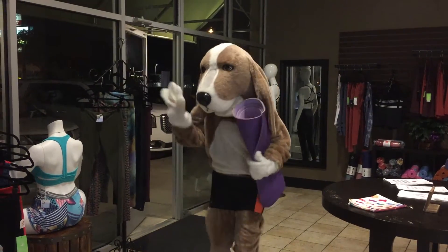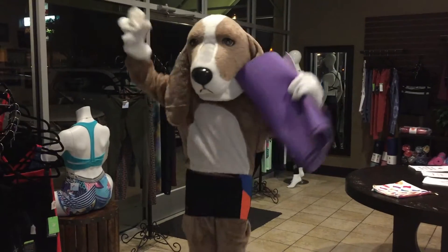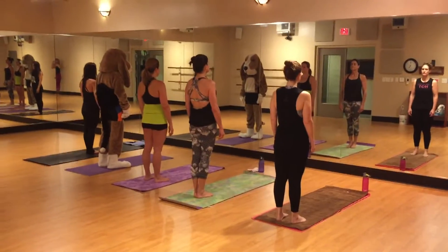Hi, Bogsley. Welcome to Soul Sweat Hot Dogga. Are you ready for class? Let's go! Hi guys. Welcome to Soul Sweat Hot Dogga class.